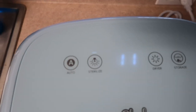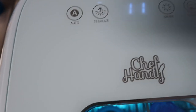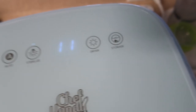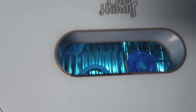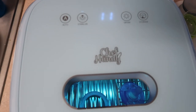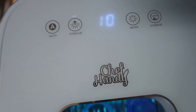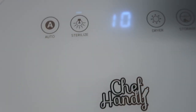So if you click the auto button, it actually sterilizes and dries the items for the amount of time that you can pick. If you click sterilize, obviously it'll just sterilize the things you put in here. And then if you click dryer, it'll only dry the things you put in there. Storage is just to store things for 72 hours in a storage mode. If you want to start or stop a cycle, you can just click sterilize to start it and then click sterilize again to stop it. And yeah, it's really, really easy.